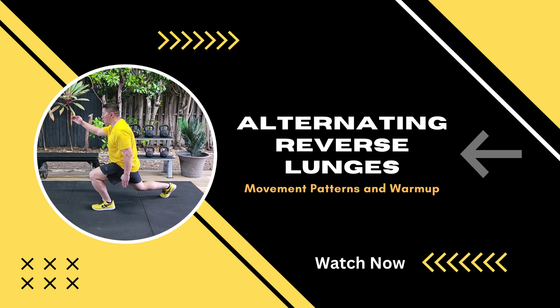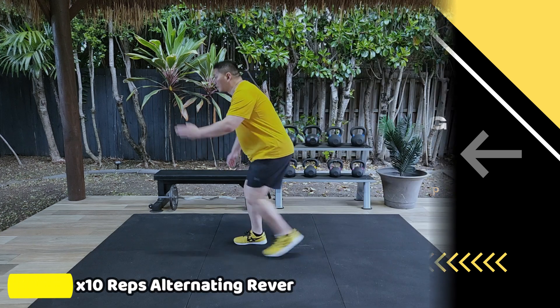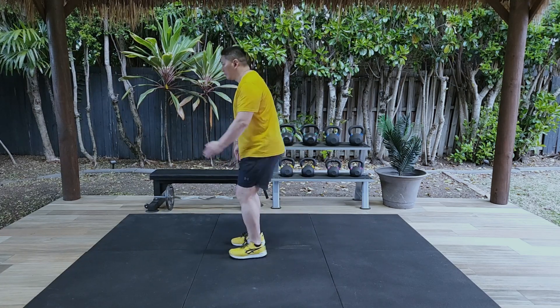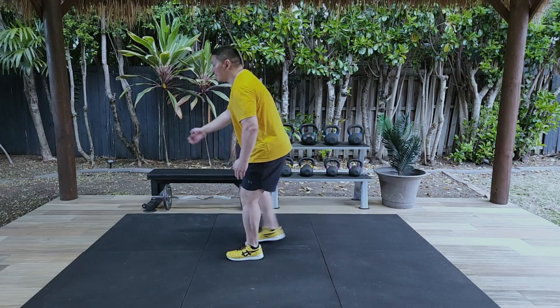What we're going to talk about and demonstrate in today's video is how to perform the lunge movement pattern. This movement pattern can be done by stepping back with either one leg or alternating legs. In this video we're going to perform alternating reverse lunges.